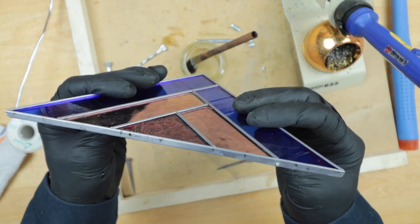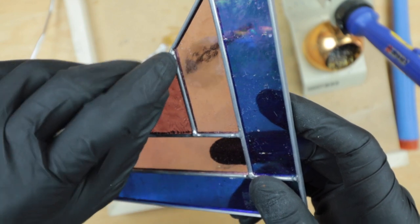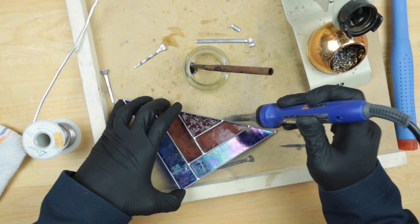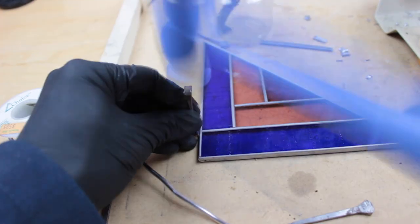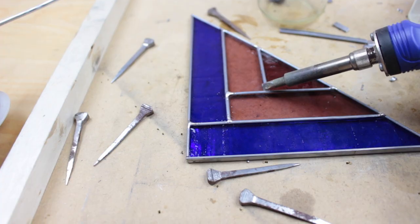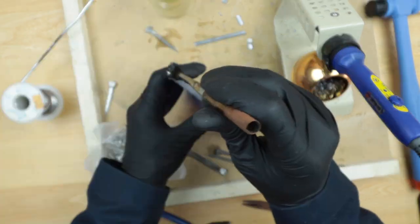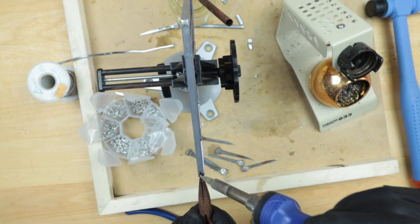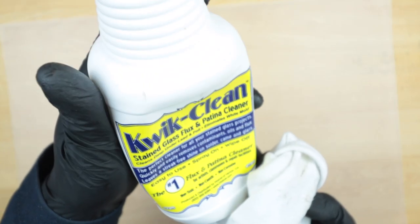There are a lot of scratches from the nails driving right on the lead came — hopefully we can clean that off somehow. I'm going to add a little bit more solder right in there to fix that, then flip it over and do the other side. That looks good. We'll spray some quick clean to clean off the flux.